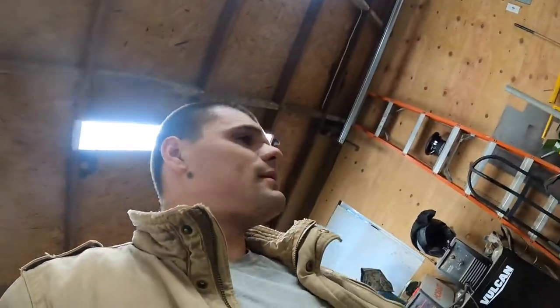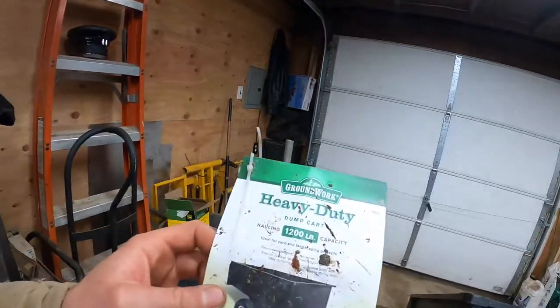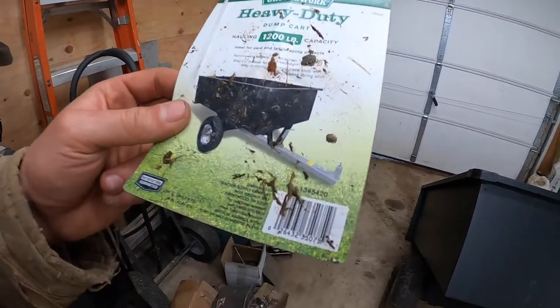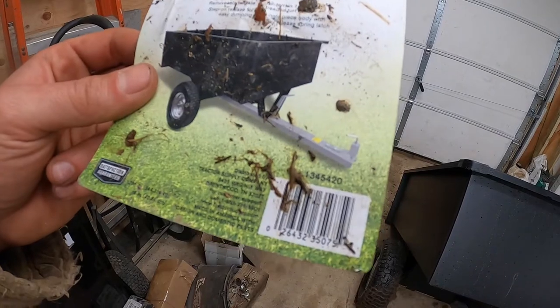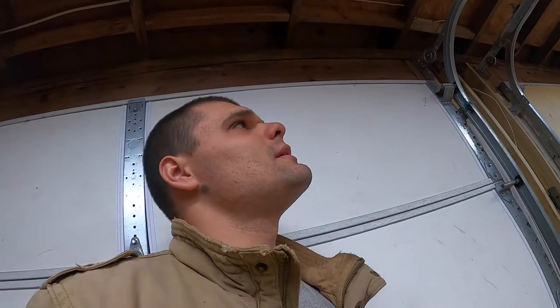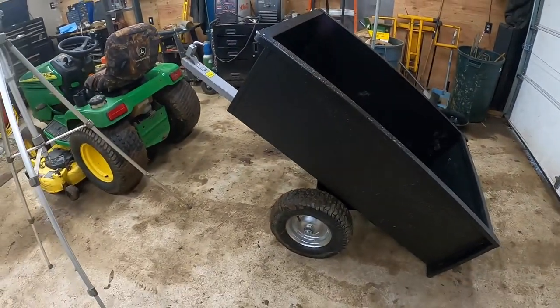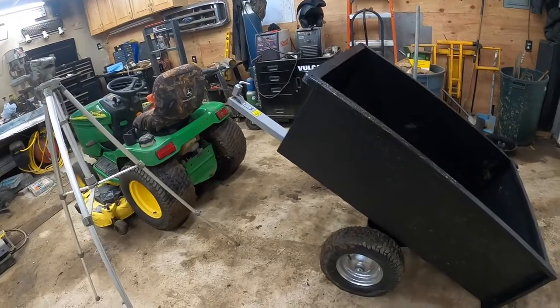Just so you can all kind of see the paper here — it's by Groundwork. The model number is 134520. It holds up to 1200 pounds and you can hold up to 17 cubic feet. I'm so bad with measurements, but I remember seeing 17 somewhere on the website and I was like, oh, that sounds like a big number. Even the wheels themselves have ball bearings, so it's not like the little cheap plastic bushings. These are actually built well.